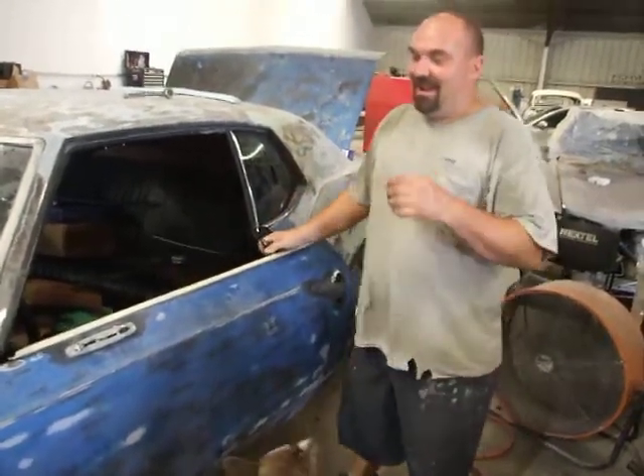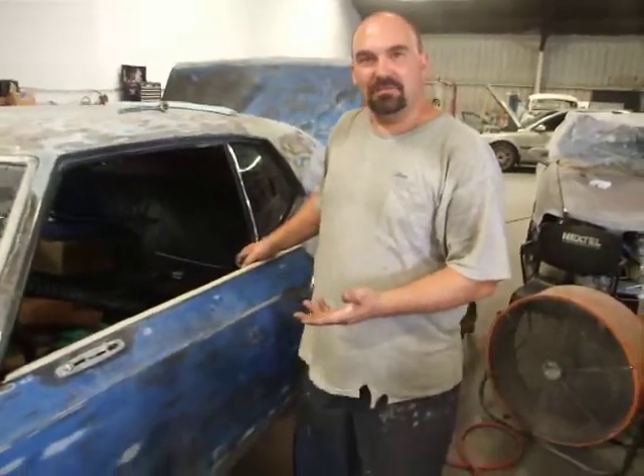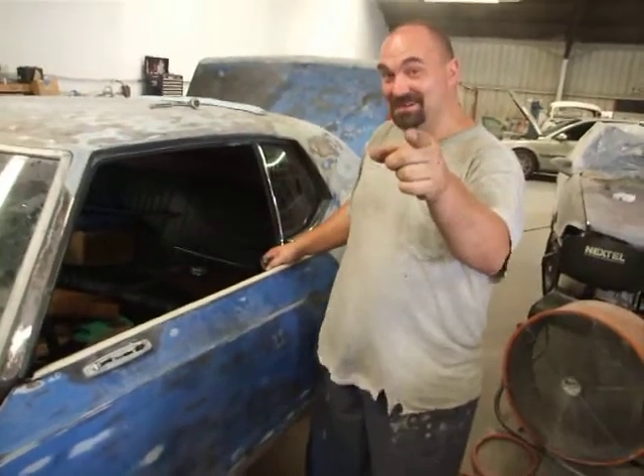I'm not going to show you how I did it, because, believe me, each door took what — 8 hours? 8 hours to fabricate. That's 16 hours for 2 doors. Jay, you better appreciate this.